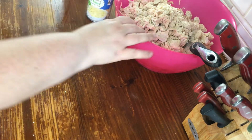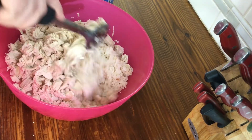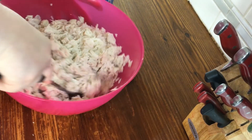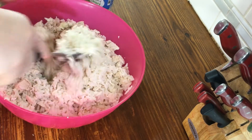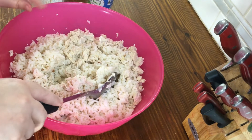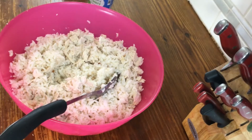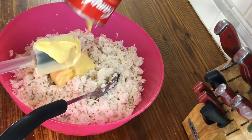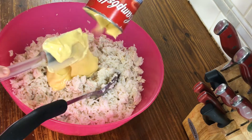Go ahead and take your chicken and your rice and kind of mix them together a little bit before you start adding all the other stuff. Make sure your oven is preheated to 375 so we can put it in there and get all those flavors together.